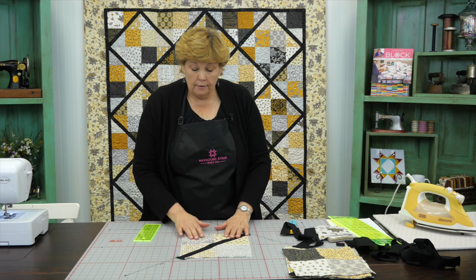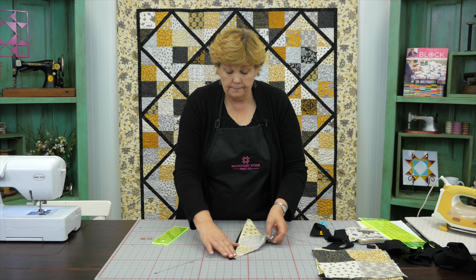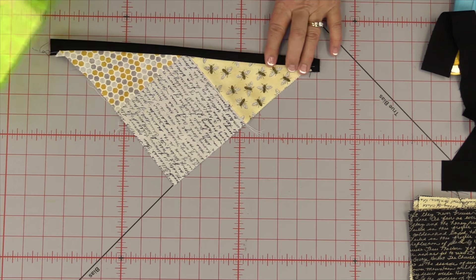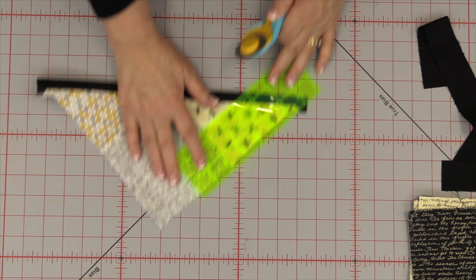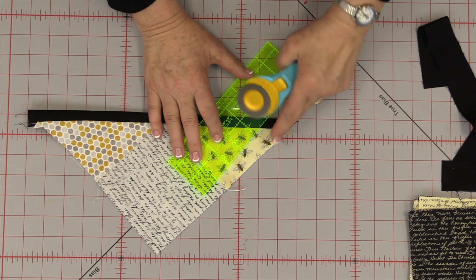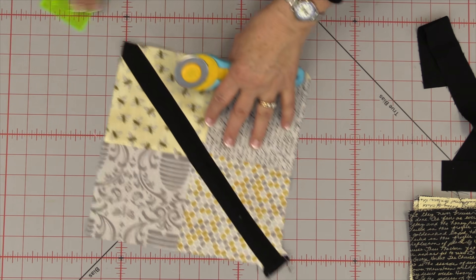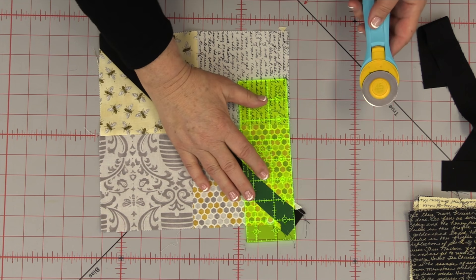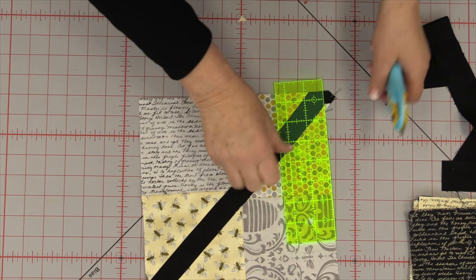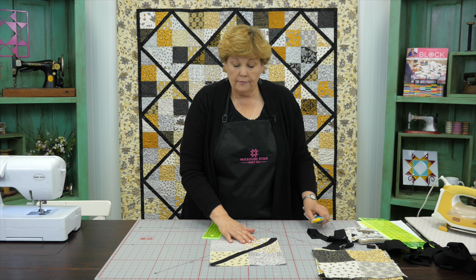Now we have to clean up these corners. There are two ways to do that. One: fold it in half and just slice off that end — makes it real easy. Line your ruler up right along the edge of your block and cut that little point off, and that's going to make our corner point. The other way: line up your ruler along the edge of your fabric, cut that side, then come over and use your fabric as your guide and cut the point. So you have a point on both sides and your whole block is done.